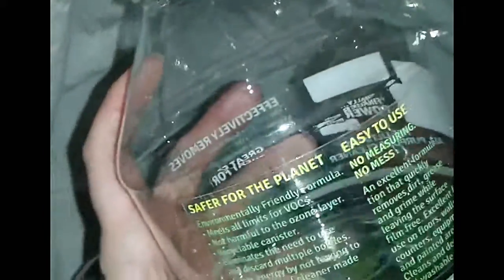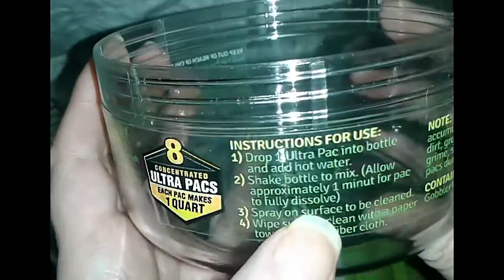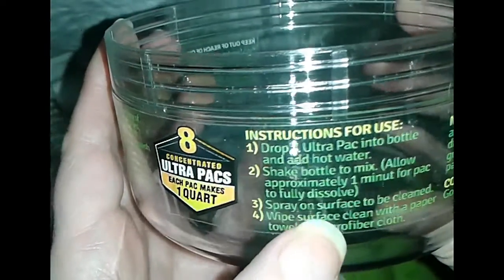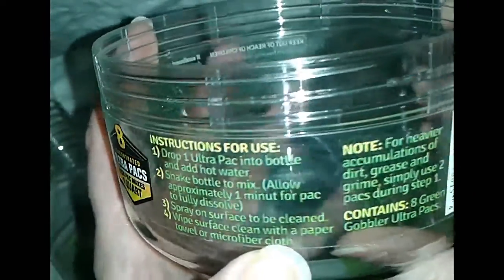Here's the packets, look at them. Never, ever have seen a screw-off cap on the bottom of a bottle before — that is really cool. So here's the nifty packs, and it says just put one into the water. Let me see if I can read more now. It says: drop one pack into bottle and add hot water. Shake bottle to mix. Allow approximately one minute for pack to fully dissolve. Spray on surface to be cleaned. Wipe surface clean with a paper towel or the microfiber cloth which they supplied.